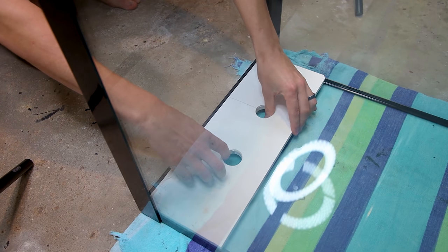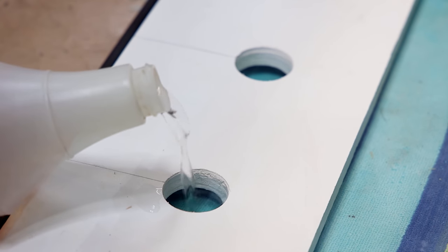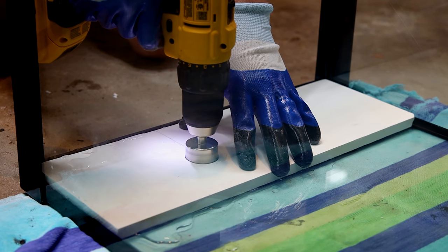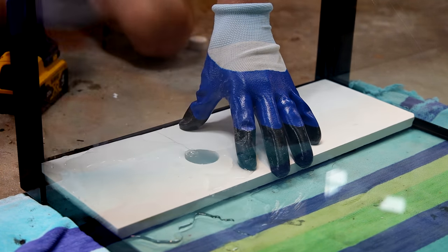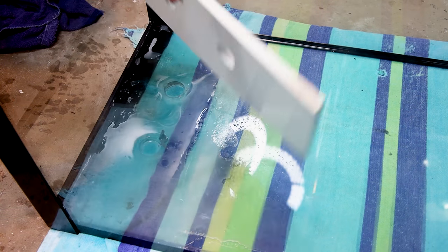I firmly press the jig into the glass, then fill it up with some water to keep the bit from overheating, and drill away. As I'm doing this, I try not to put pressure on the drill itself, but allow the weight of the drill to do the work. Eventually you'll make it through the glass, as I did here.